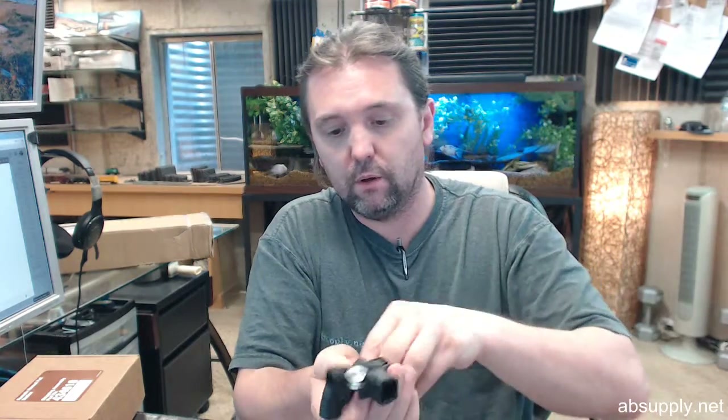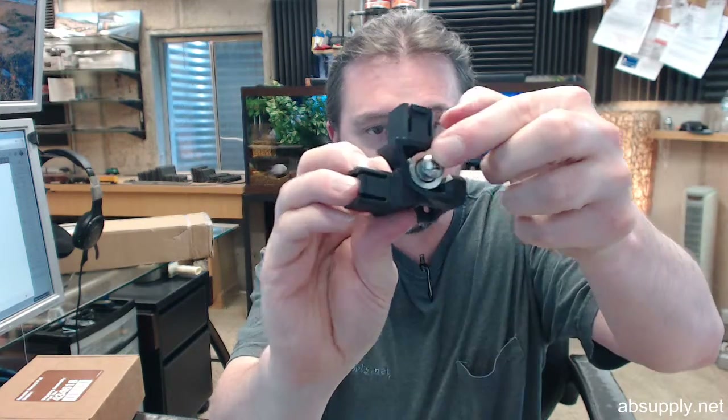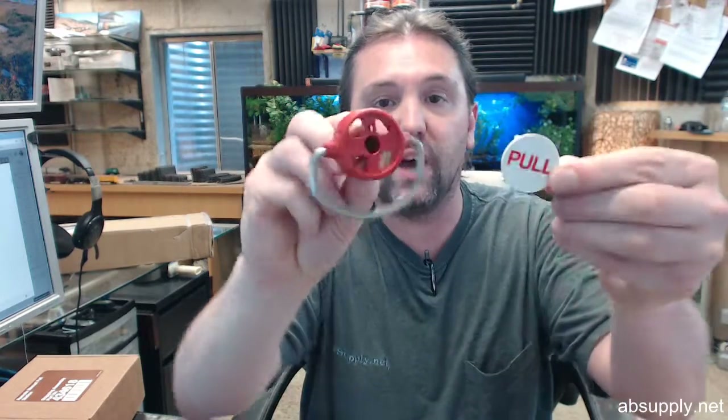Then a screw to hold it down, so that it will look like that — just threaded down when you are all said and done. So you've got your back plate, you've got your block, you have your roller bearing and your screw. With that, of course, you are going to get the pole ring itself — and that's the pole ring without its little face plate snapped on.